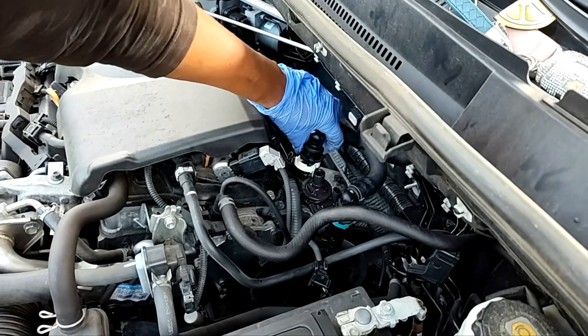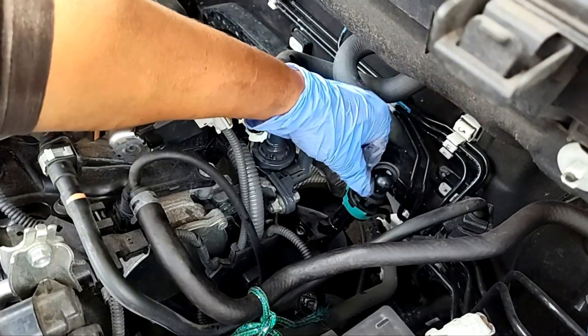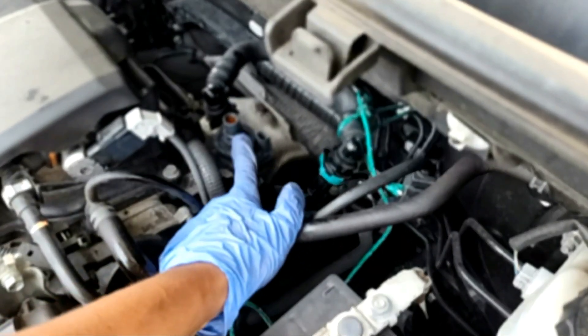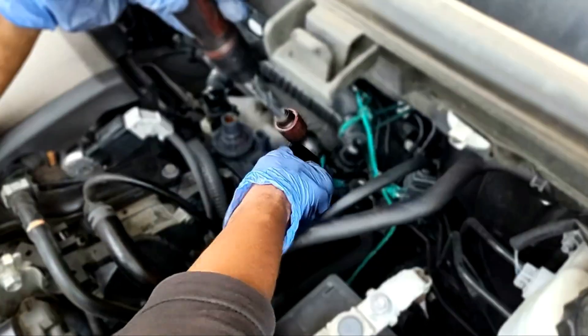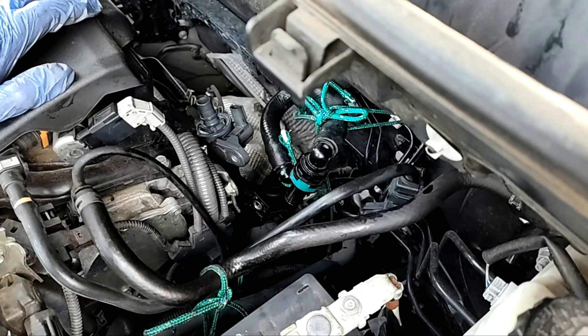All you do is pull up the hose and it should come out right away. And here is the 12mm bolt. Now you can put this hose aside by tightening it with a piece of rope or something like that if you want. And this is the other 12mm bolt here that is holding the valve in place, so we're going to take it out.